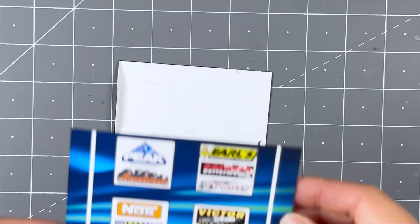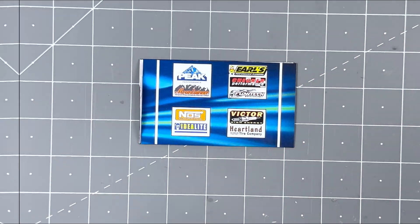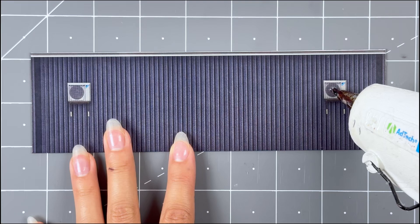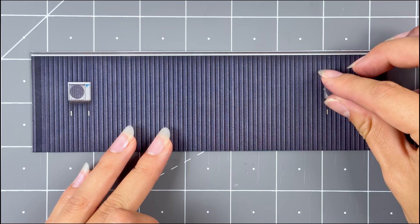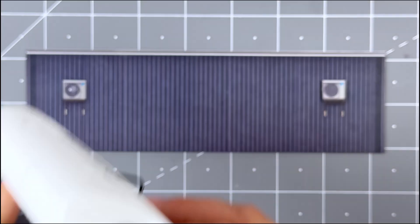Repeat the same steps for the building right side wall: score, fold, touch up, and secure the inside wall onto the back side. For the back wall, grab the 2D addon vents. Place hot glue to the original ones, then place the 2D addon ones on top evenly. Put aside for later.